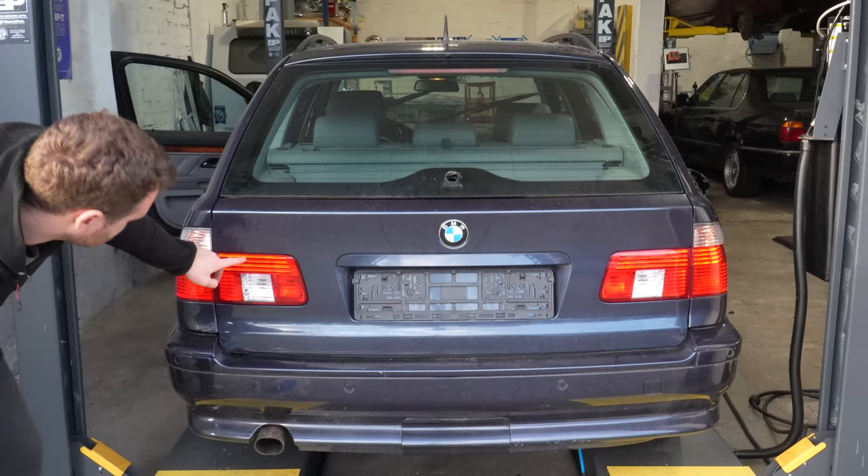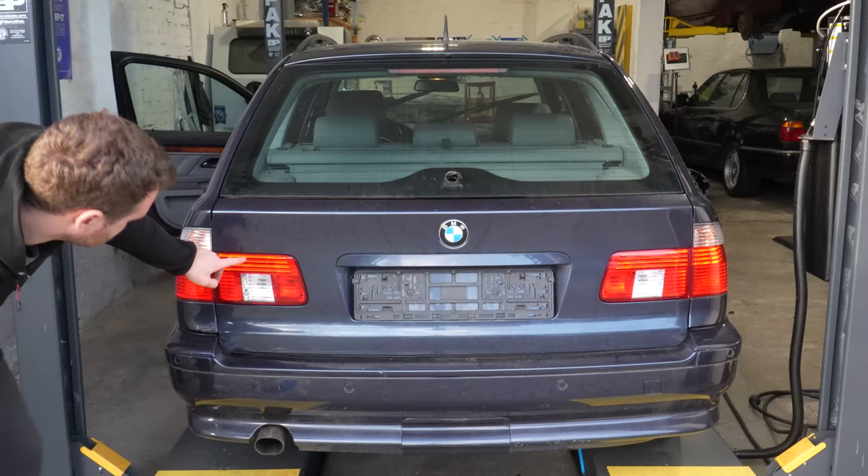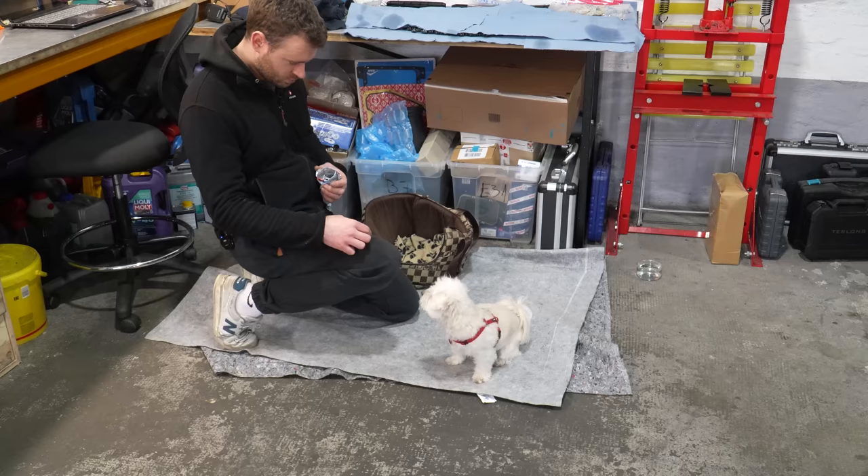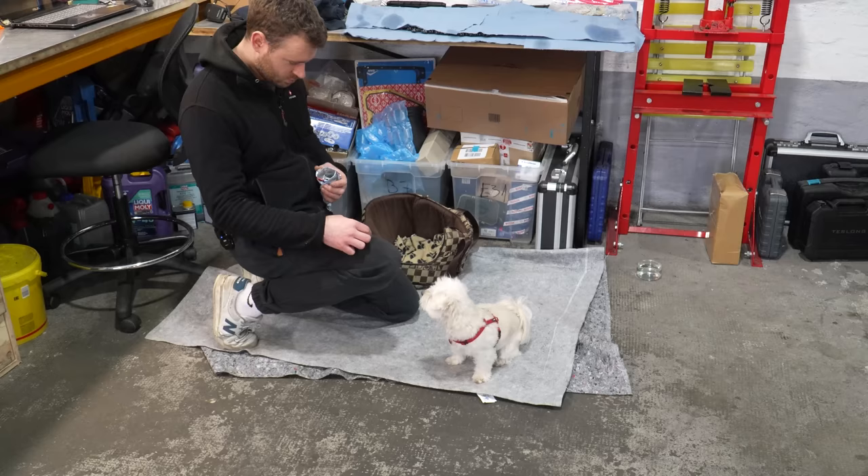Let's see if they're working. Lights on — yes, we have there and there. How about reverse? Yep. Fog lights? Yep. Fully functional. Approved, Matzy. I think Matzy deserves a treat. Big treat for a big dog.